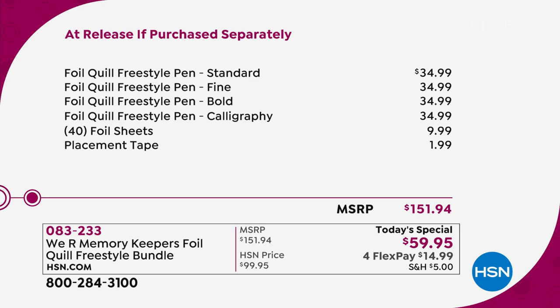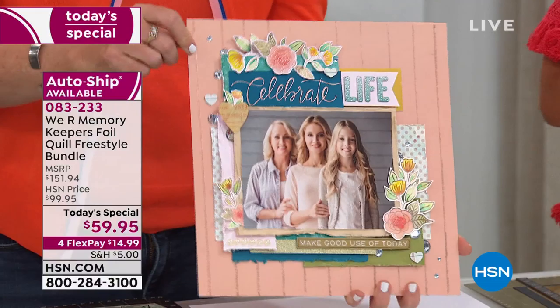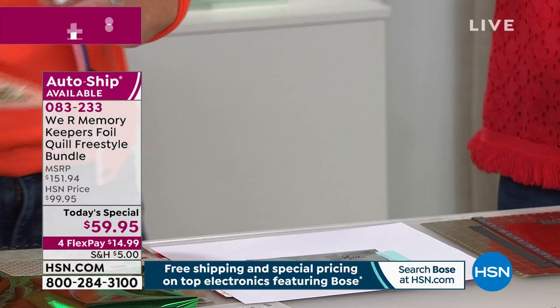That's $91 off the retail cost — so exciting. That means you can get all the extras too, like the stencils and the auto-ship traceables. Let's talk about the calligraphy pen — I'm not yet at the point in my hand lettering where I can do calligraphy very well, but look at the gorgeous thick lines. Those thick lines from the calligraphy pen are used for so much more than you would initially think.